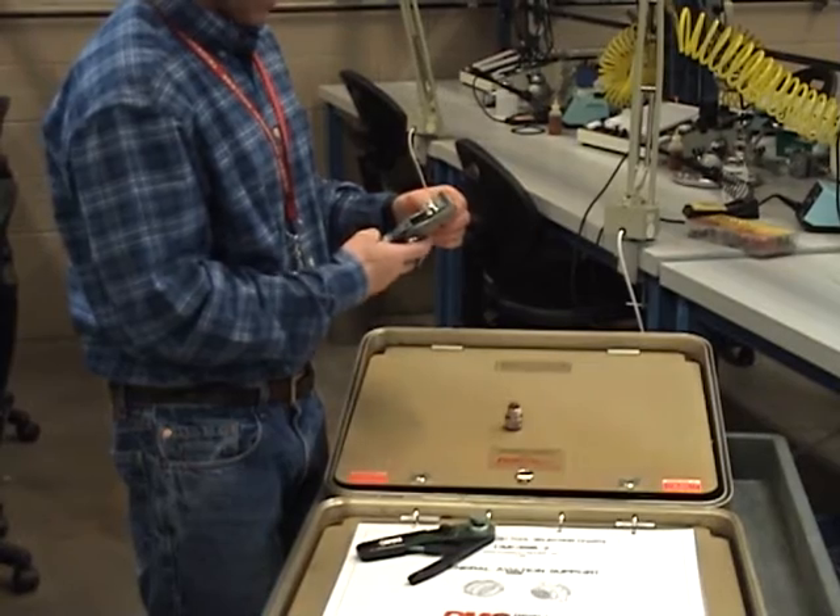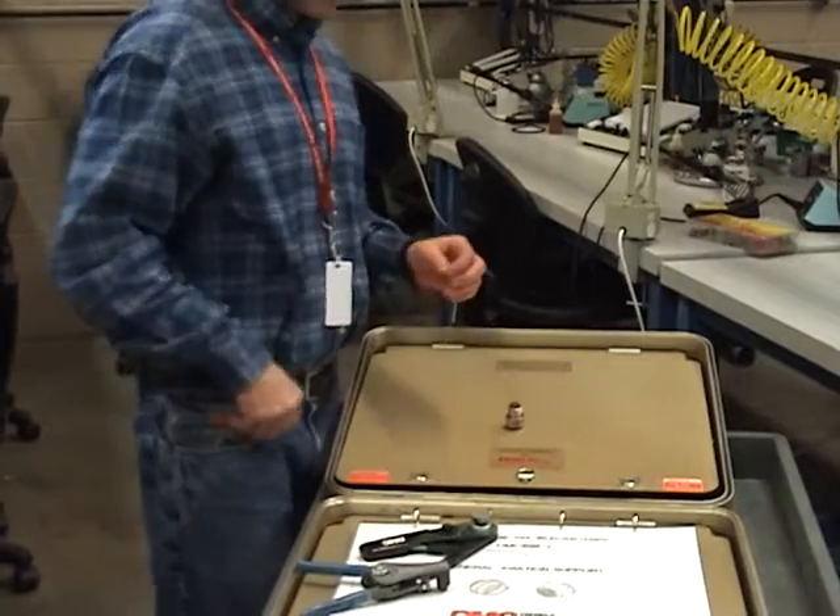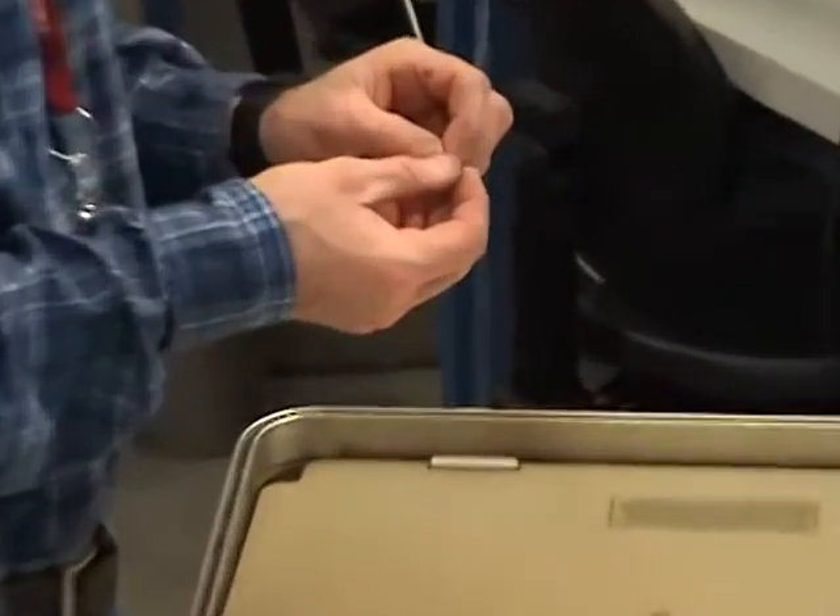I'm going to try to strip a little more. Sometimes you can strip a little more, however many times you'll have to cut and just start over.